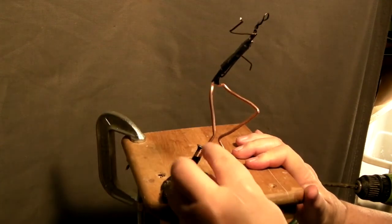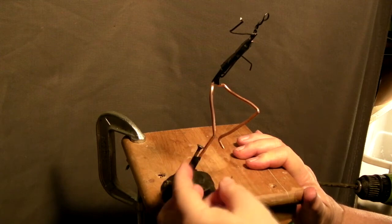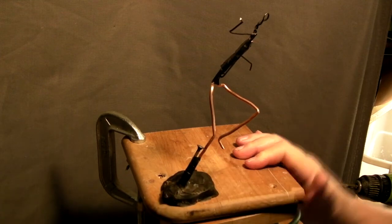Actually, you know, they would wear fur on their legs, so that screw head may work out fine.